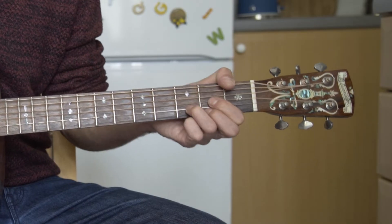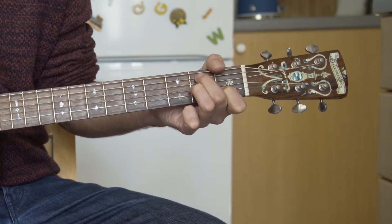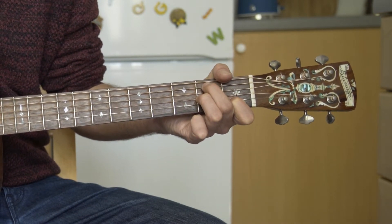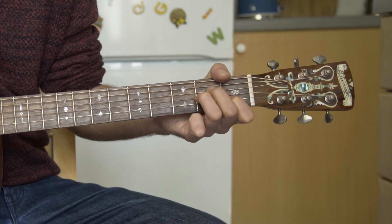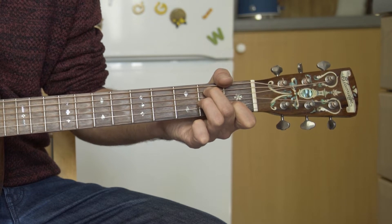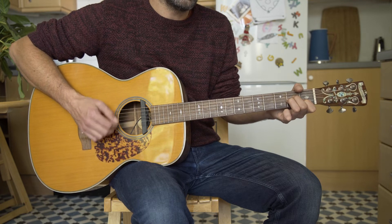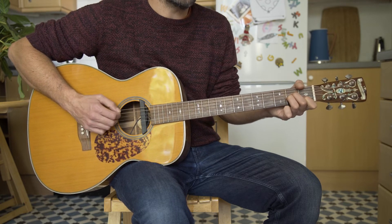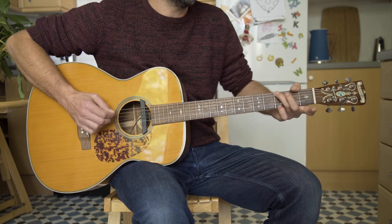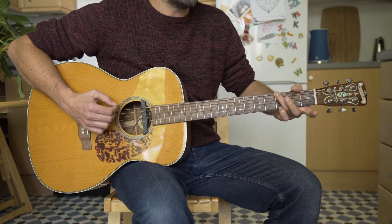So go from the D. Once you've got A minor there, it just sets you up nicely for the G. So hammering on there and then to the second fret of the A string. The first hammering on the D string, second fret.